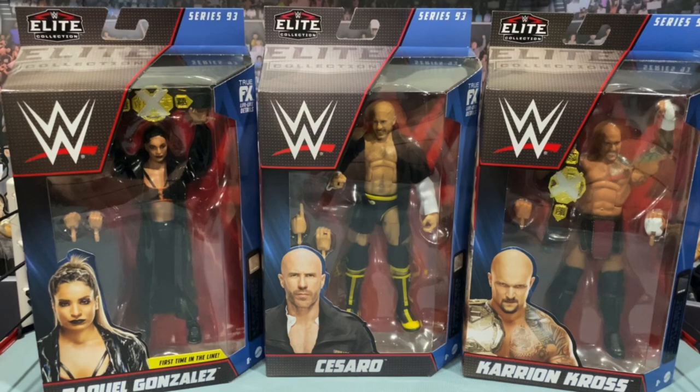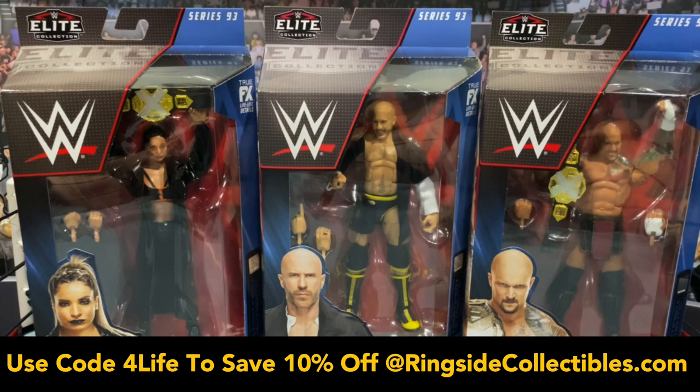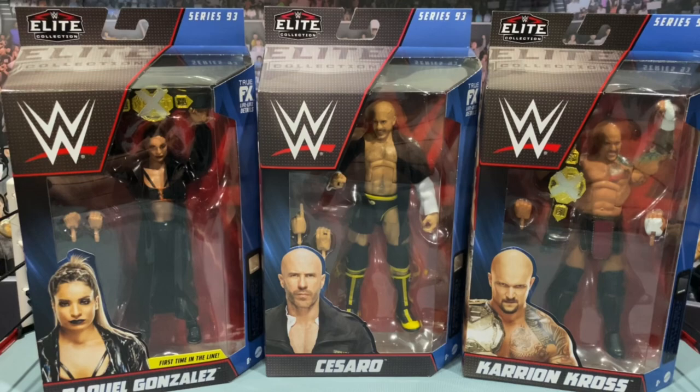What is going on, you guys? It's your boy Alex West Collects here bringing you another figure review. Today we're taking a look at the newest Mattel Elite Series 93, now shipping from RingsideCollectibles.com. As always, use promo code for life — it'll save you 10% off your order at checkout. It's been a while since we've gotten an elite set; after the winter it's been slow, and now all this new Mattel product is coming out at once.